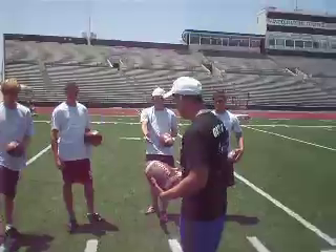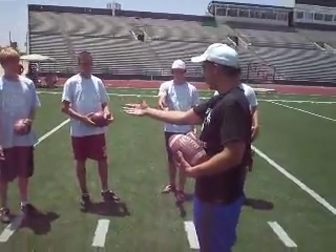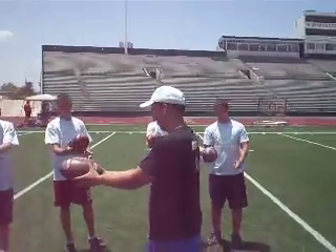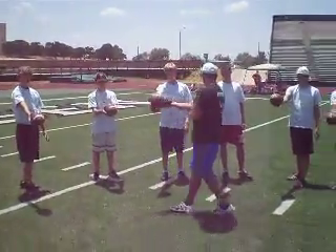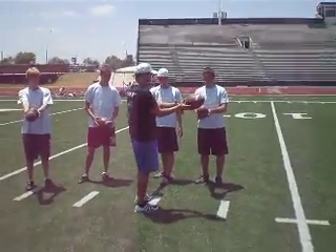So instead of here, here, it goes right about there. And just press the ball in your hand. How it should look is this thumb should be up here, depending upon how big your hand is. You want a little speed here.